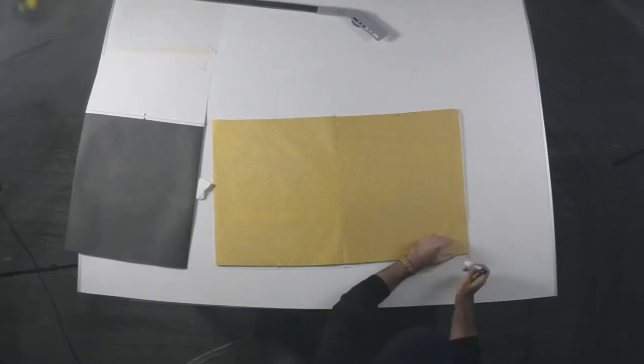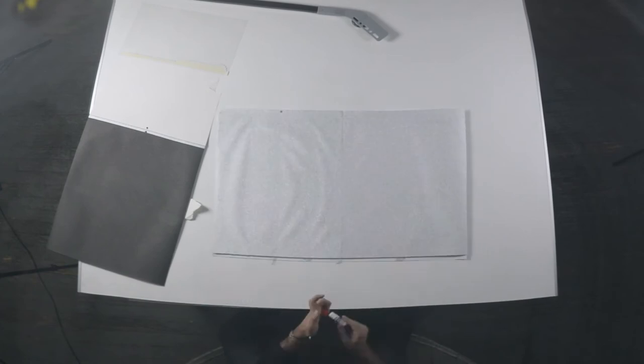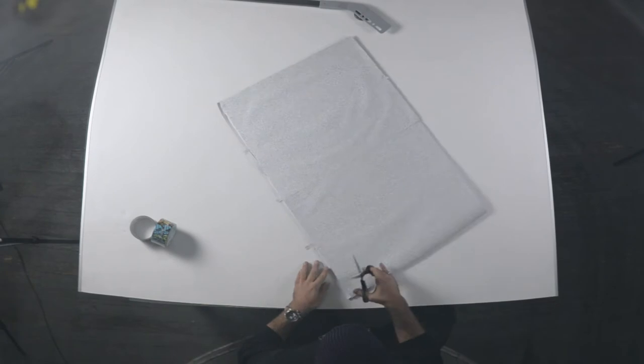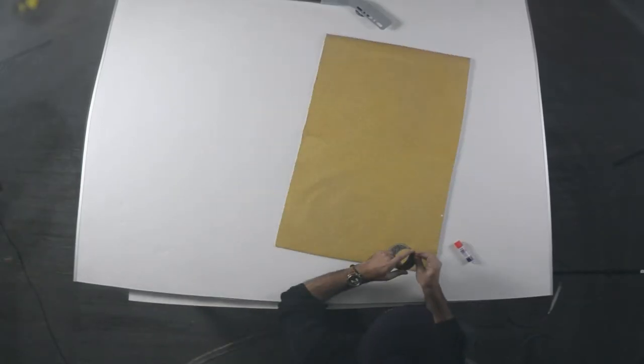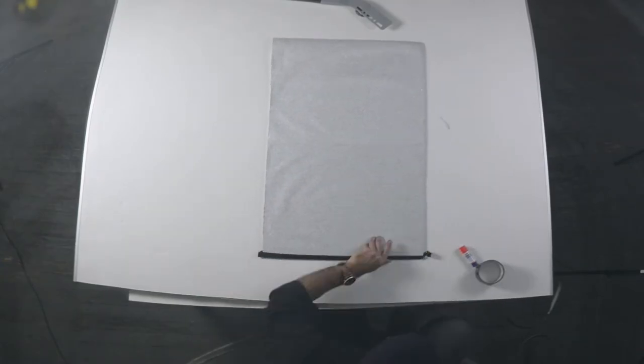Need to spread the glue all over. Next, it's time for trimming the edges. Now we're taking care of business. Make sure your fingers are not too close to the scissors — we only have 10 after all. Well, most of us anyway. Next, we're going to put tape on the edges to build a lasting seal. And we Canadians do love our seal.